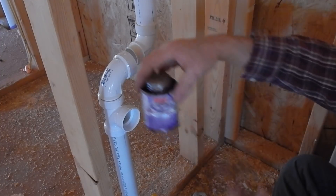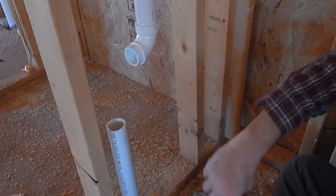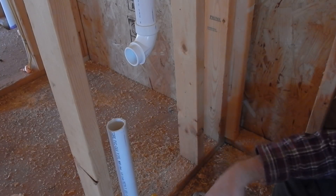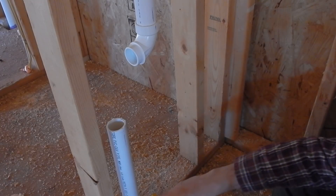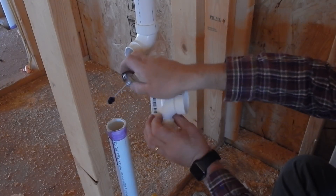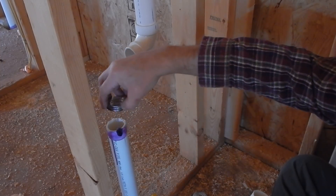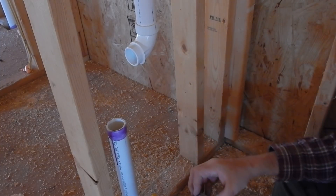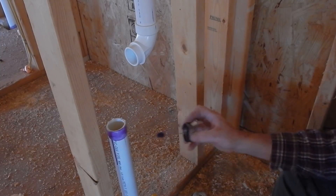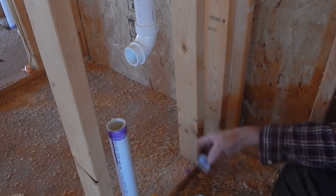First I'll use this purple primer. What it does is prime the material and clean it, so I want to make sure I've got all chips off the pipe. I put the primer on the pipe and go further down than where my joint is going to be for two reasons: to make sure I get full coverage, and also so that when the inspector comes by they can clearly see that I've used purple primer on the joints, because that's part of the building code.